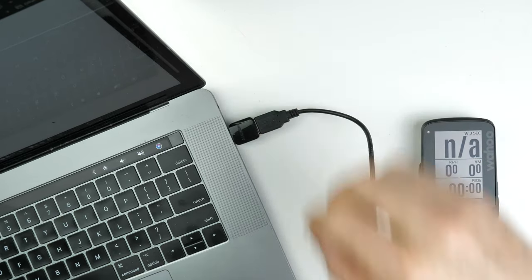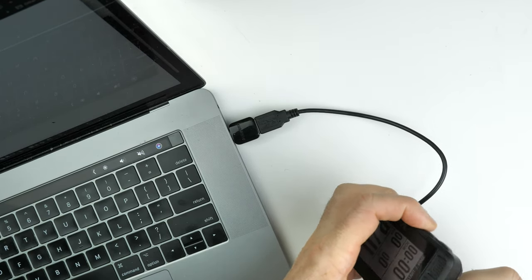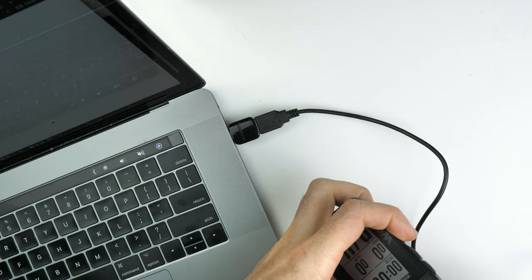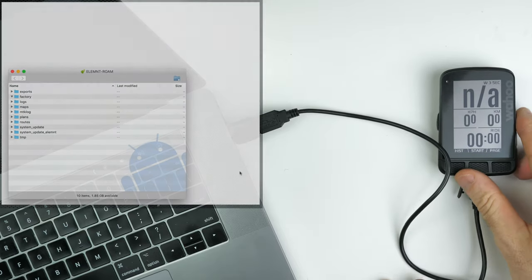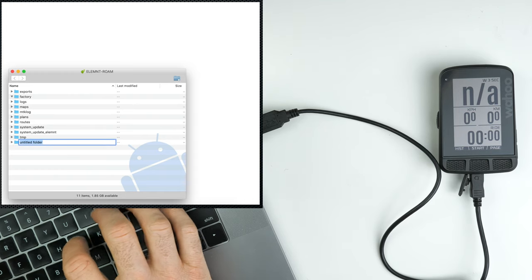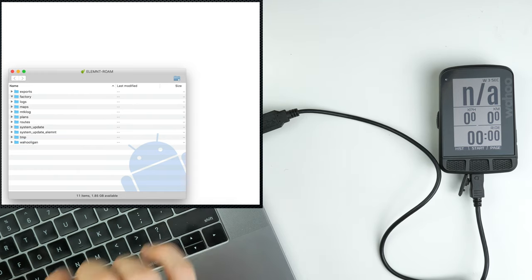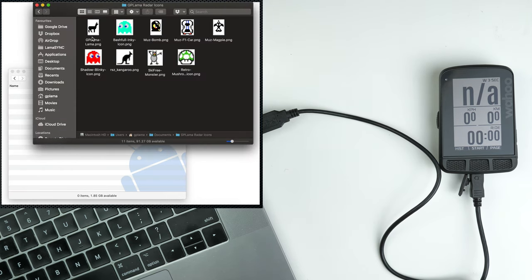As a refresher on how to get those custom icons loaded onto your Roam, Bolt or Element, I'll run through the process here. This is connecting the Roam to the Apple Mac computer via USB — it loads up the Android file utility. We need to create a custom directory in here called Wahooligan. Once created, we jump into that folder and drop the icon into it.